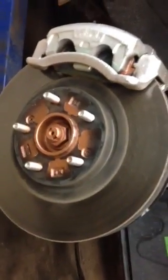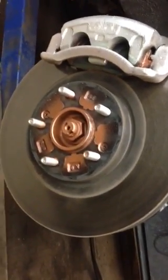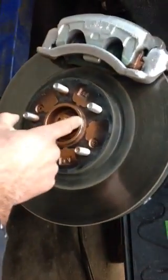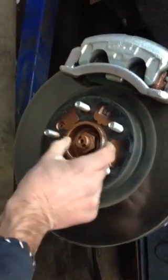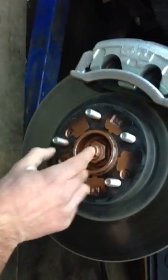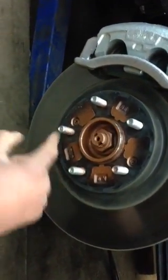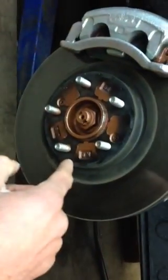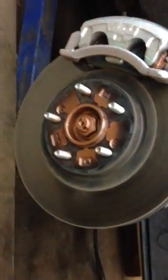We're going to put a rim first that's a lug-centric rim onto this car. The hub-bore on this vehicle is 67.1mm, which is the distance from here to here. The lug nuts — it's a 5x114.3, so that is the bolt pattern on this car.